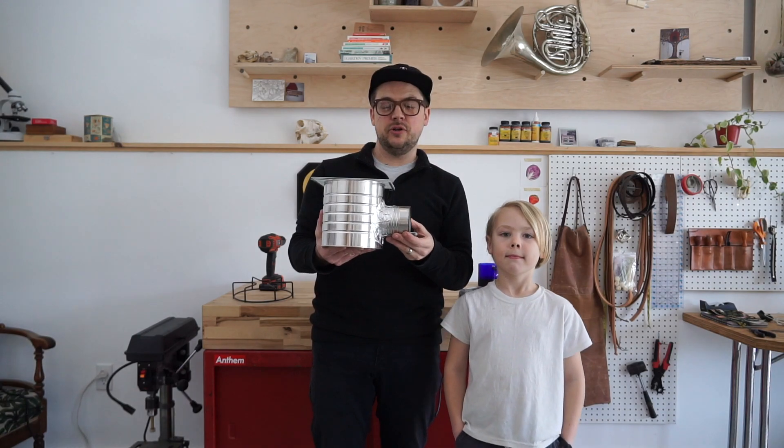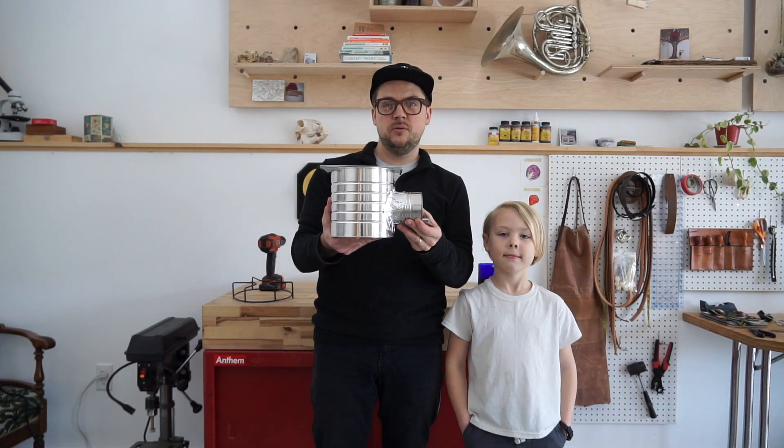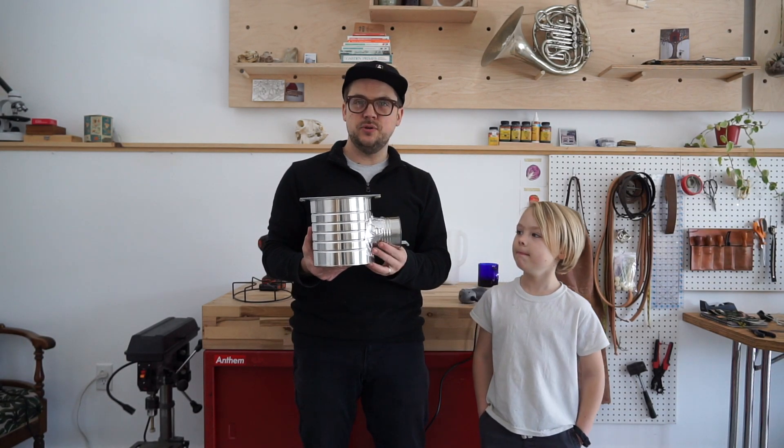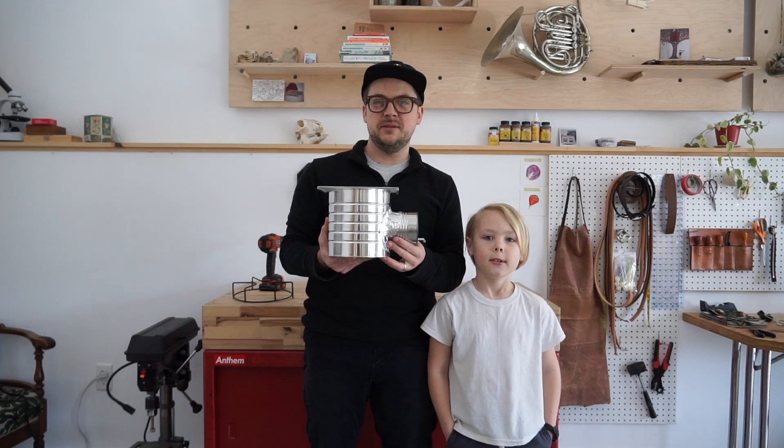Welcome to Ridgecraft. Today I'm going to show you how to make a rocket stove with recycled cans and common household items. And then in our next video we're going to test it out in Julian's Quincy and make some hot chocolate.